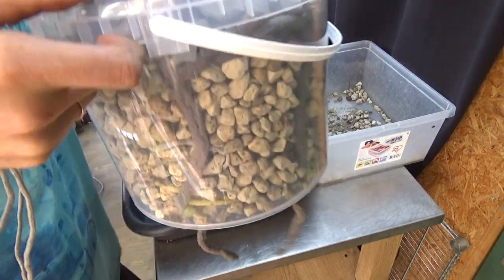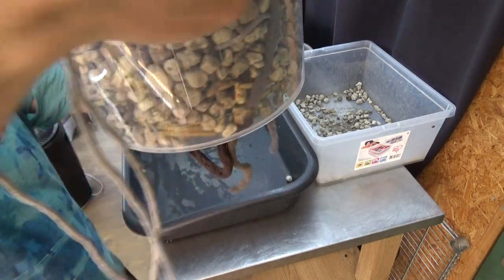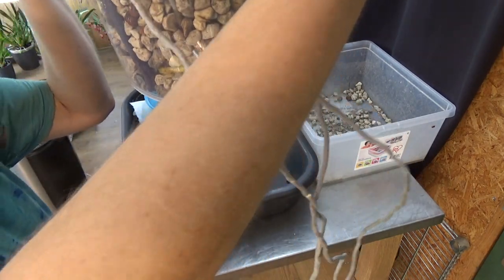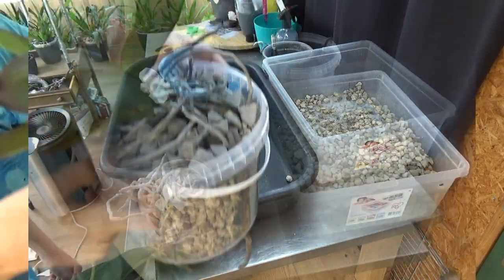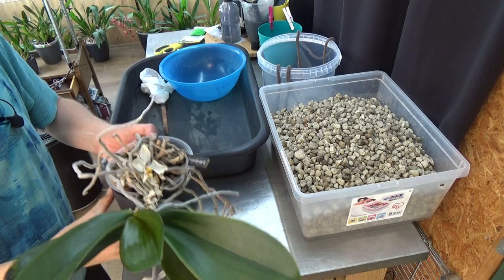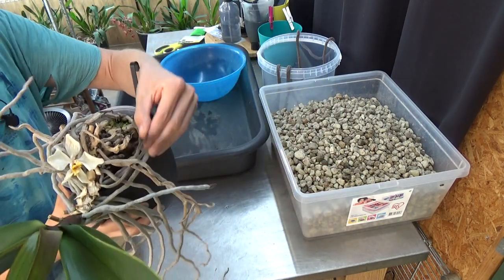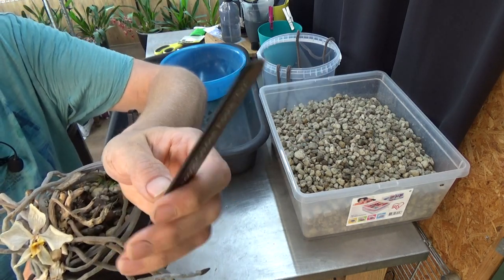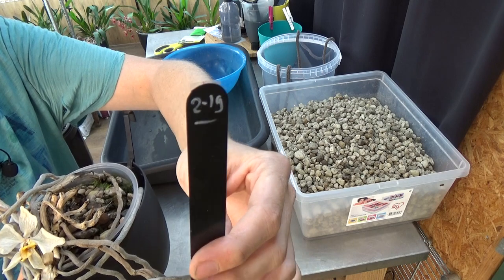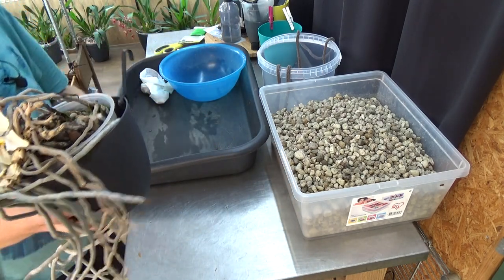There she is — this went very well, it looks pretty awesome. The next one is the Phalaenopsis Golden Apple Ox — she has been in this pot since 2019, so three to three and a half years. I remember this one: I had quite some difficulties getting it to grow.